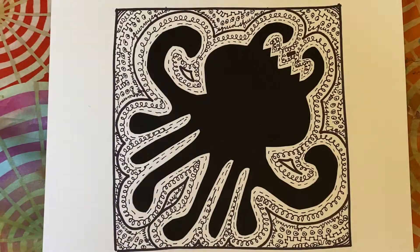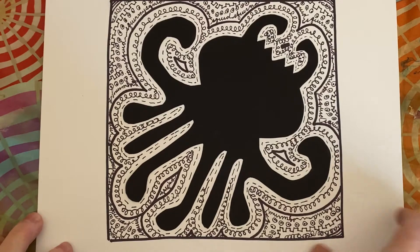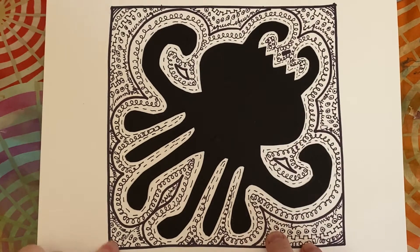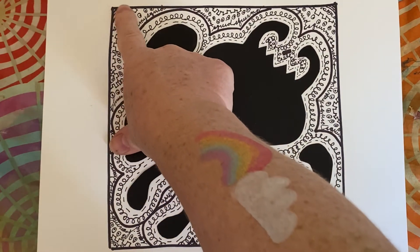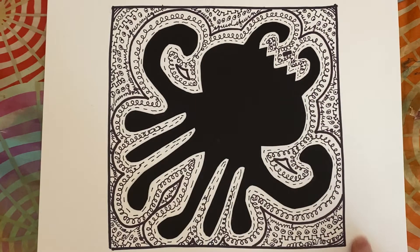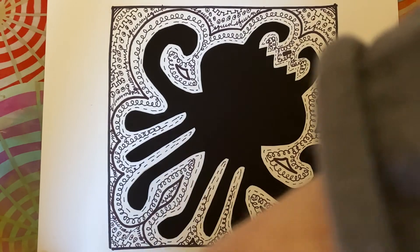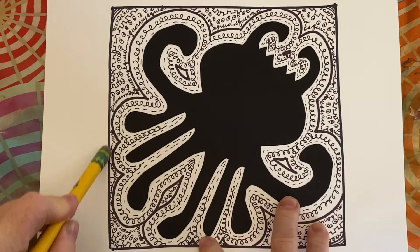I wasn't able to get ten actually, and you might not be able to either — that was probably because my creature was pretty big. So what you want is to fill up your whole square. Your square does not have this black line around the outside, so once you have filled up your entire square, I'm going to invite you to erase this line.